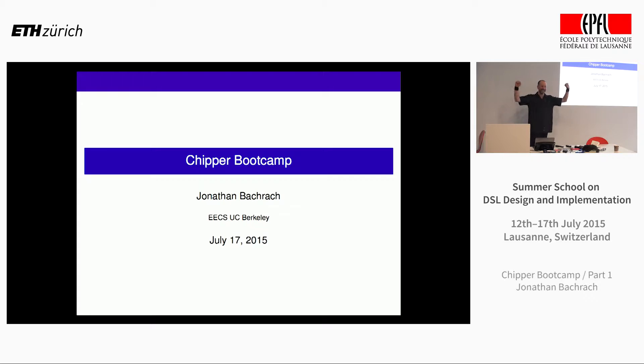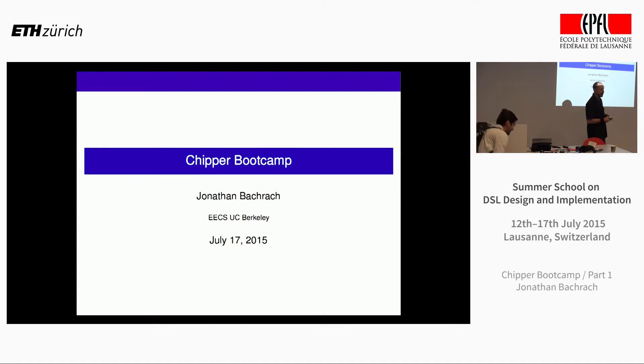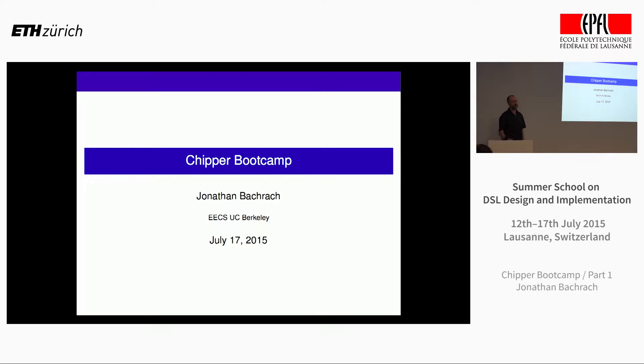I'm looking forward to this — it's going to be a wild show, definitely completely different than what you've seen before. I'm going to try my boot camp with VirtualBox. Hopefully you've all installed VirtualBox. I'm going to pass USB sticks around — I have about 28 to 30 of them. Copy the Chipper or DSL summer school image; it's about four gigabytes. You should just get started now; it'll take a few minutes.